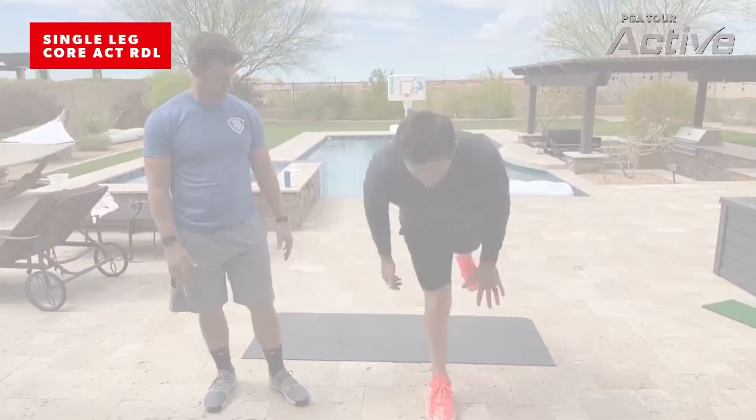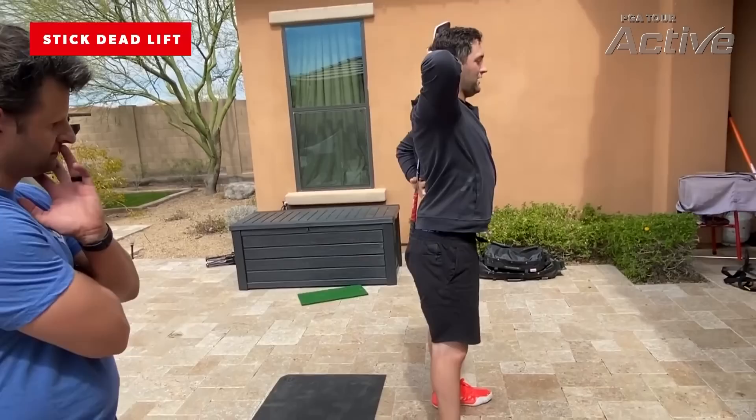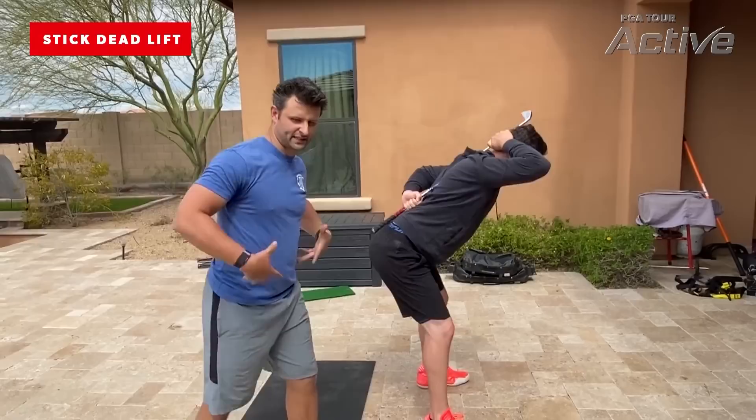The last thing we're going to work on is a little two-legged hip hinge to get ready to swing the golf club. For people that know, it's almost like a pre-sit to a deadlift, but try to keep your elbows open, not close like this. Try to keep them open and try to keep the club touching your body as much as possible and just hinge. What we're looking for is can John keep his head, shoulder blades, and glutes all connected to the club as he's putting force on the ground and loading those hips.